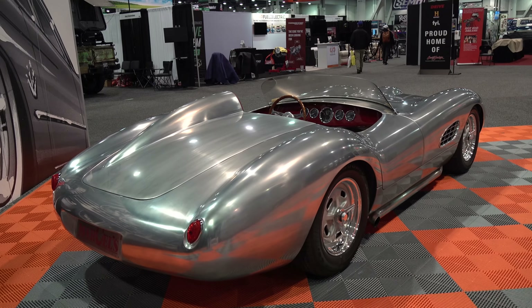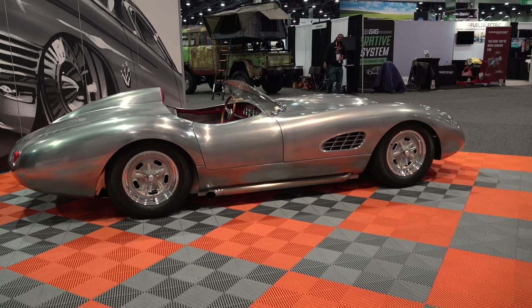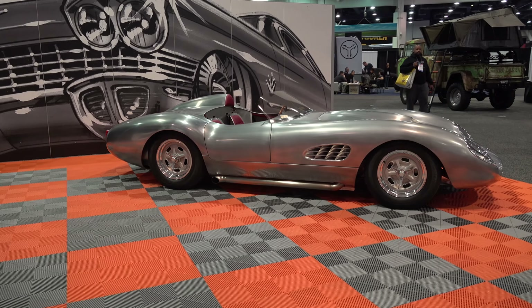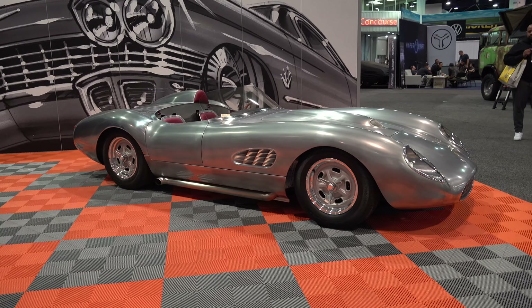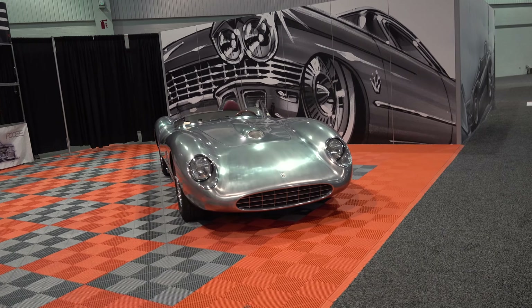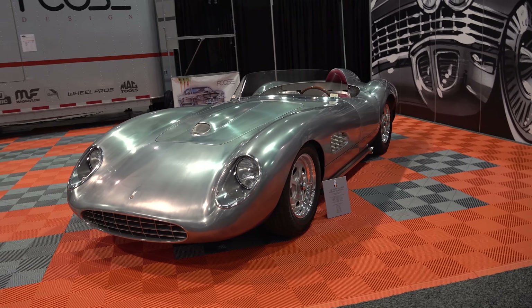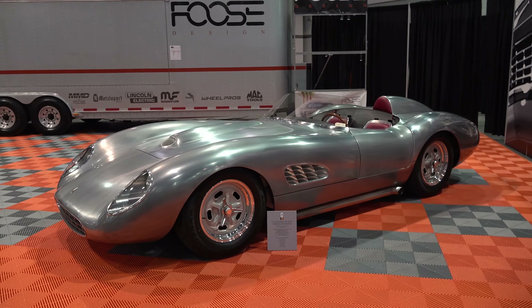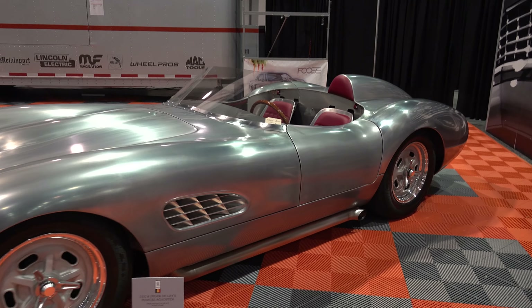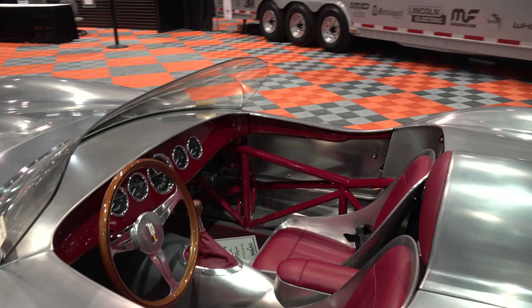Tell me, where did the design come from? My favorite cars were the Maseratis and Ferraris and Scarab and Aston Martin Jag from the late 50s — '57, '58, '59. I came up with all different ideas of how to put all that together. I didn't want to copy anything; I wanted to make it my own. But from every angle, if you're an Aston Martin fan you're gonna see the Aston Martin in it, if you're a Ferrari fan you're gonna see the Ferrari in it. It just worked out better than any of my expectations.